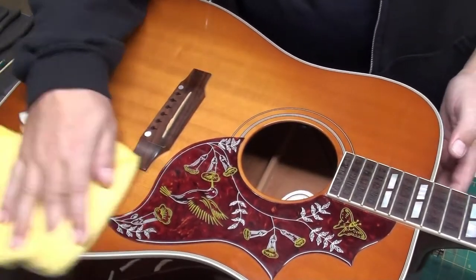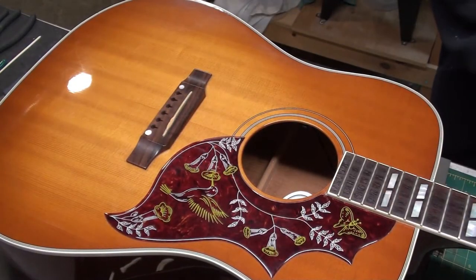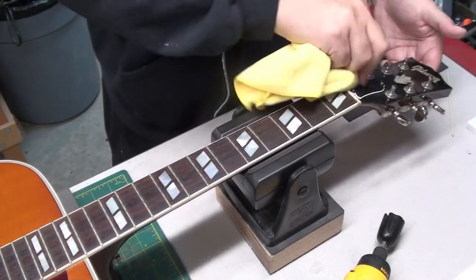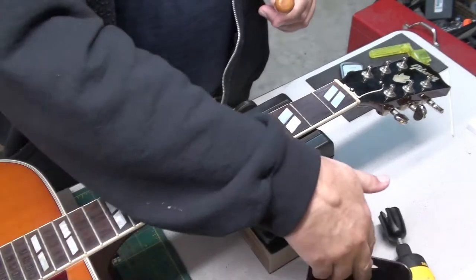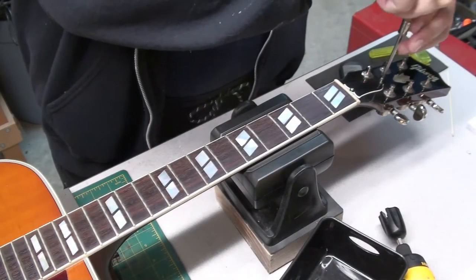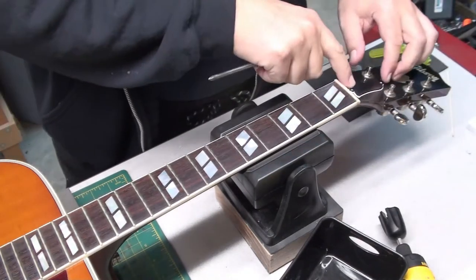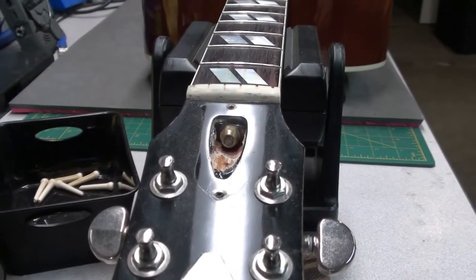Give it a little wipe while the strings are off. With the headstock, we'll clean that up a little bit too. I'll take off the truss rod cover and have a look inside to make sure everything seems to be functioning. The neck relief was really good, and though I don't show it on screen, I checked the fretboard level with the strings off.